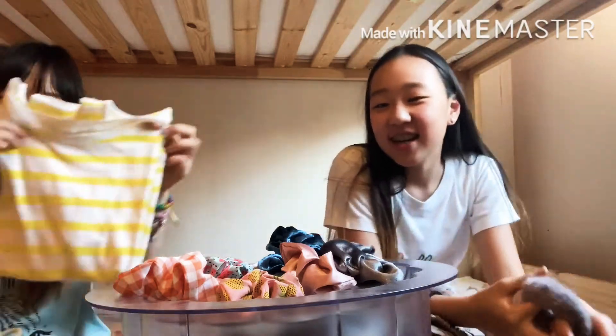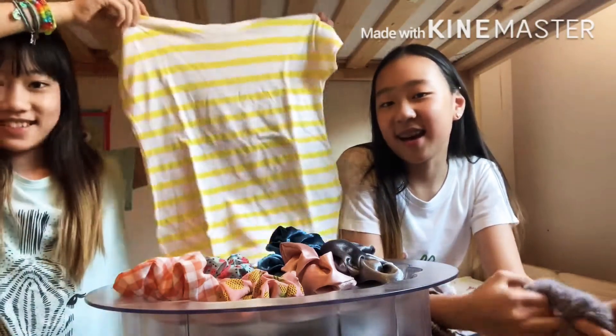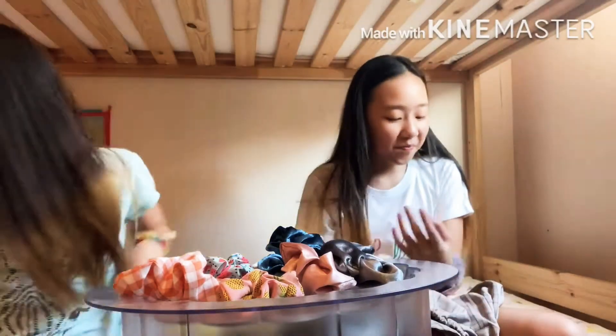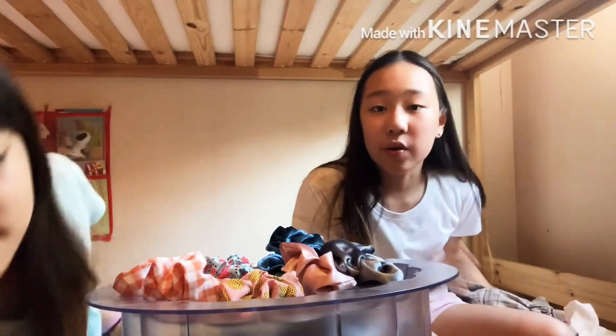This is mine. This is mine — my shirt. And this pants, it's yellow. Yellow, yellow, yellow. Okay, so we're going to wear it and then we're going to see you in the next round.